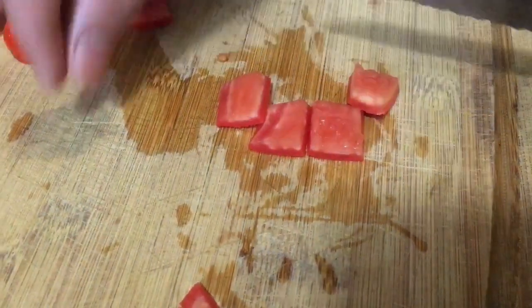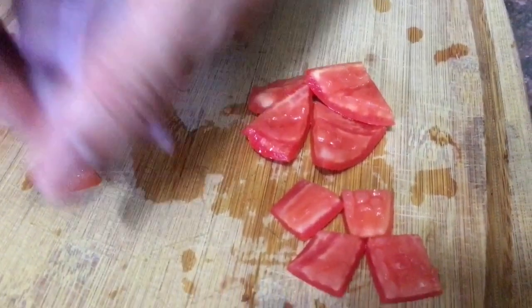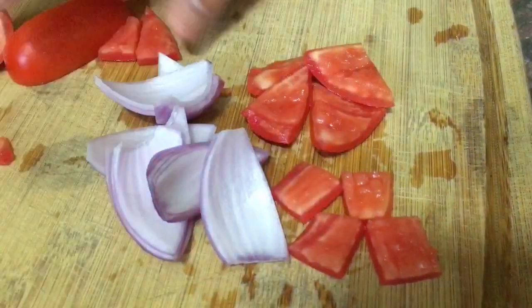So this is how we do tomato dice, this is how we do tomato triangles, and this is how we do the onion triangles.